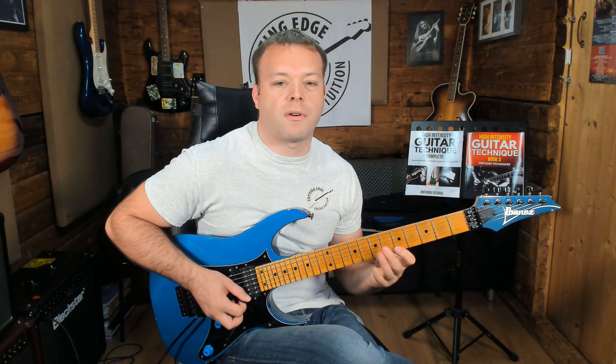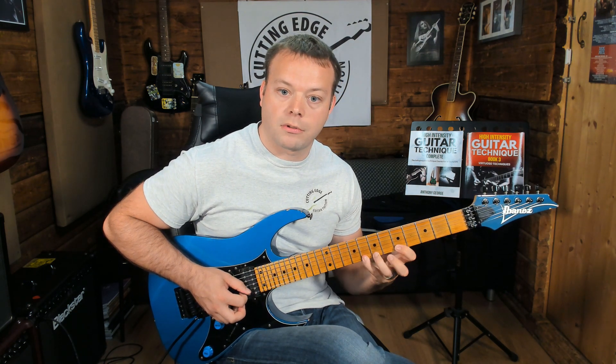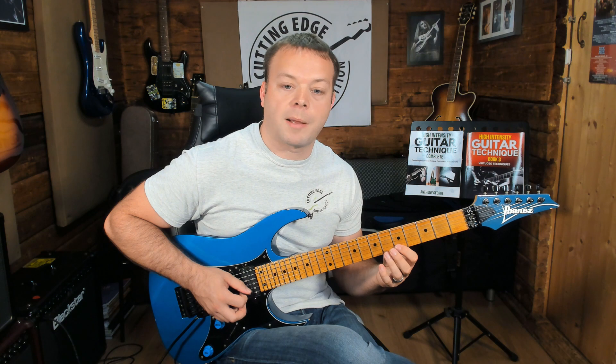Also, if I really wanted to, I could remove the sound of the pick entirely by hammering on the first note as well. So now I've got all of these notes produced purely by hammering.